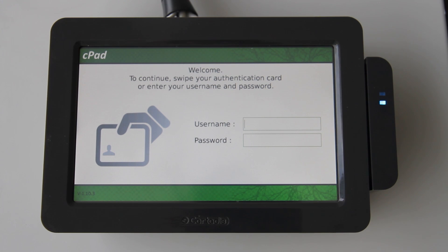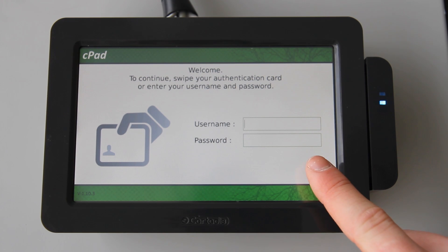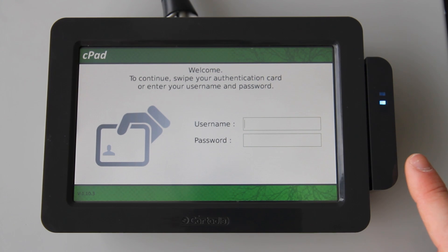The CPAD supports various modes of authentication. You can log in using a username and password combination, or if you've connected a USB card reader like we have done here, you can log in using a card. This is both quick and easy. I've already linked this card with my account at the CPAD by using card self-association.